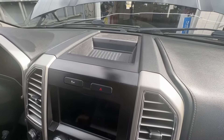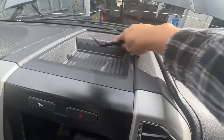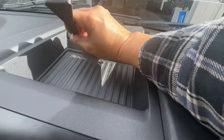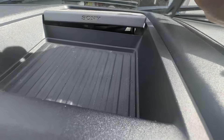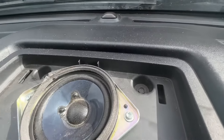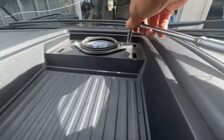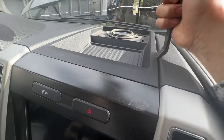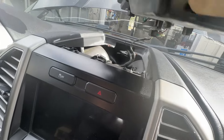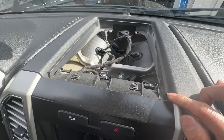First I'm going to remove the speaker cover with a plastic clip removal tool to avoid scratching anything. Remove the speaker cover first — there are two screws underneath this cover. The two screws are right there and they are 7 millimeter. It's just clipped in the front, and the whole speaker tray comes out to get access to those two screws.